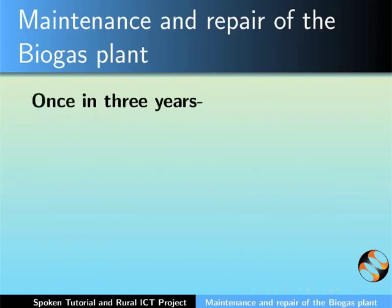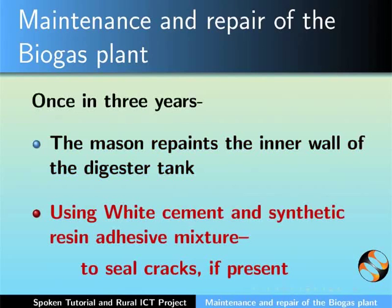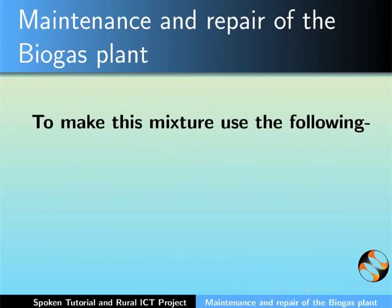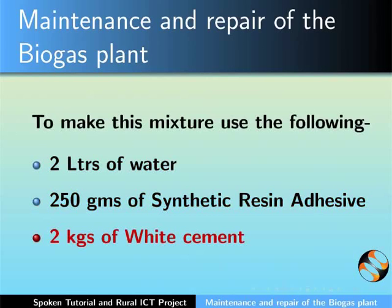Once in three years, the mason also repaints the inner wall of the digester tank using a white cement and synthetic resin adhesive mixture. This mixture will also help to seal any cracks if present. To make this mixture, use 2 liters of water, 250 grams of synthetic resin adhesive, and 2 kgs of white cement. Mix these thoroughly and use.